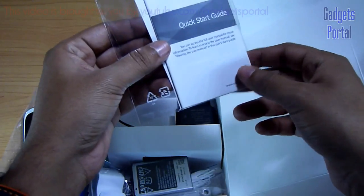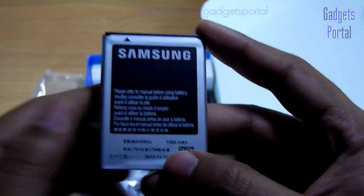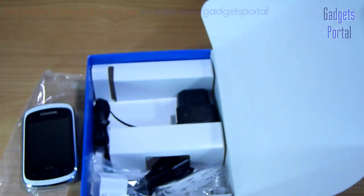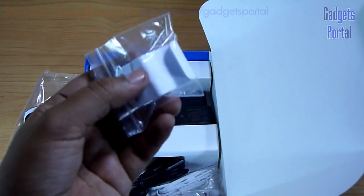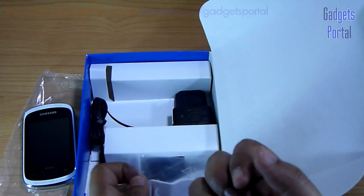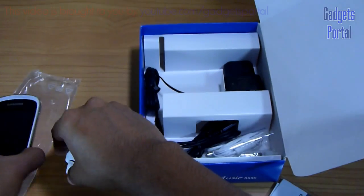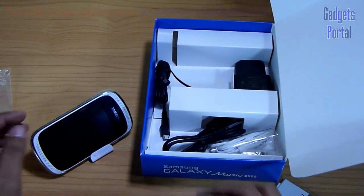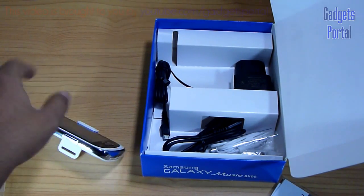Here are some manuals and here is the battery for your device. This is a 1,300 mAh battery which seems fairly decent for an entry level device like this. You are also getting a stand for this music phone. You can put the phone on the stand like this — pretty good stuff from Samsung.